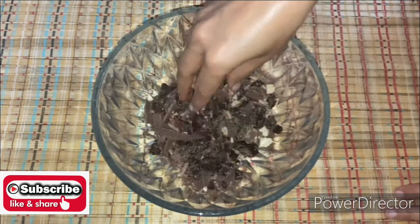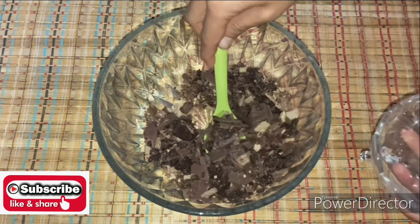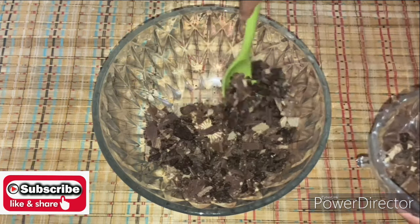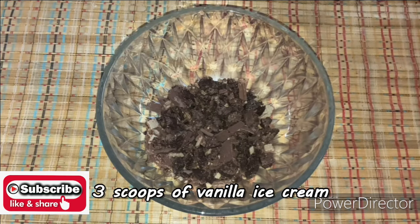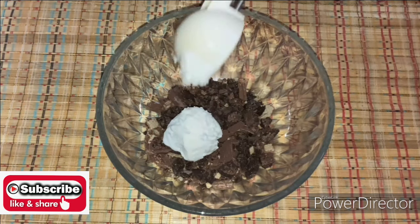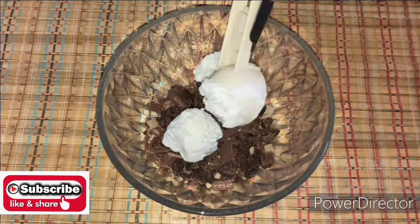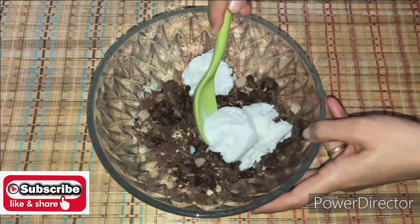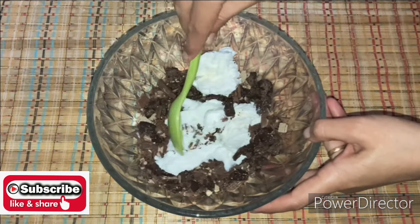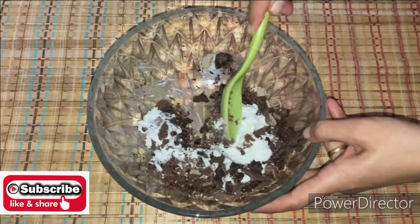Add 2 tablespoons to this mixture, then add 3 tablespoons of vanilla ice cream. Now mix it with the ice cream for 5 minutes before serving, so that the ice cream will be soft.